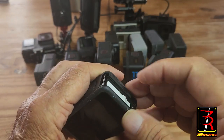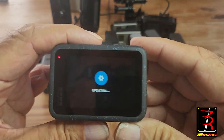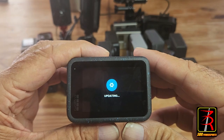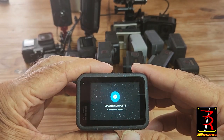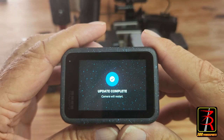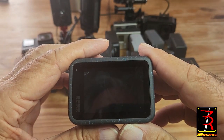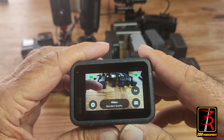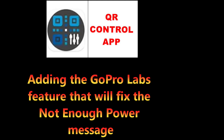The Hero 12 has the battery in it, fully charged. Put in the micro SD card that has the update file, then turn on the camera - and it automatically starts the update. Update complete, the camera will restart. It shows that the GoPro Labs firmware is installed, adding the GoPro Labs features that will fix the 'not enough power' message.